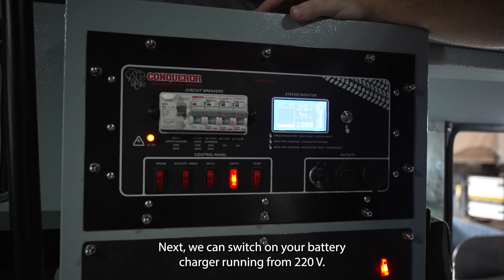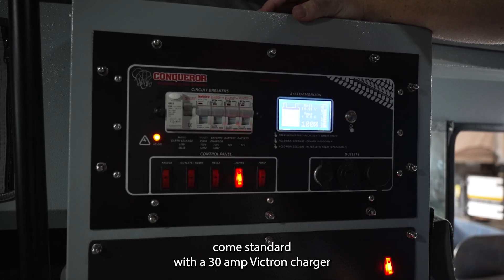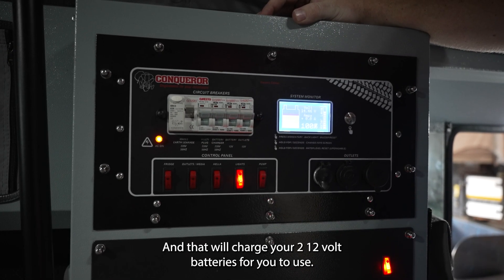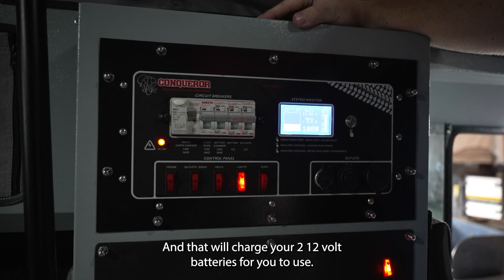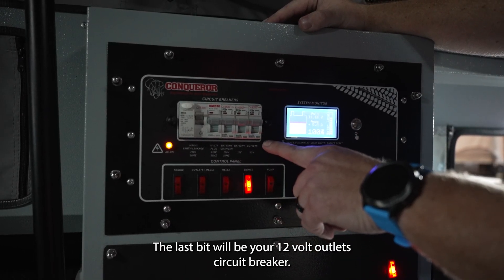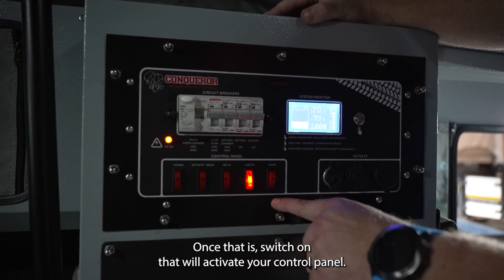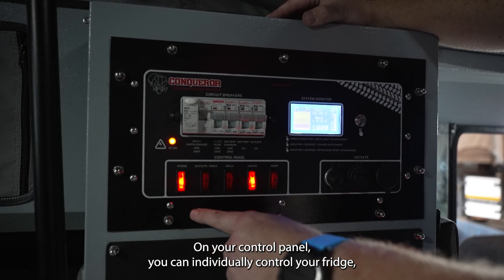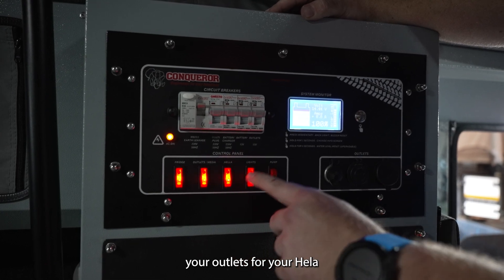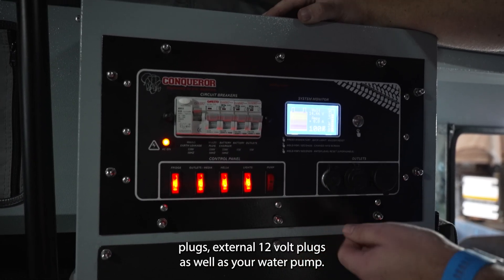Next, switch on your battery charger running from 220V. The Commander X comes standard with a 30-amp Victron charger, which will charge your two 12V batteries for use. The last step is your 12-volt outlet circuit breaker — once switched on, that will activate your control panel where you can individually control your fridge, your outlets, your Hela plugs, your exterior 12-volt plugs, as well as your water pump.